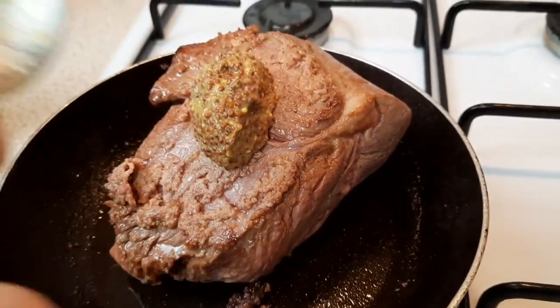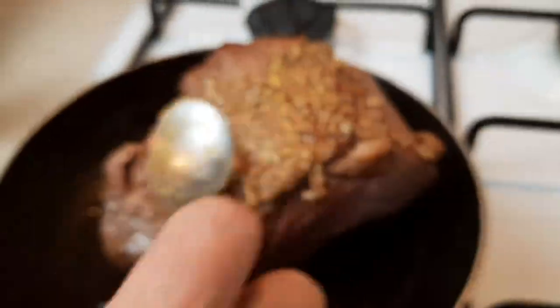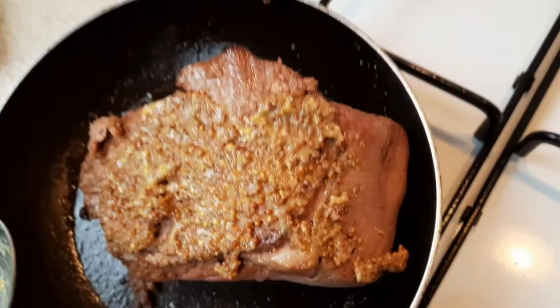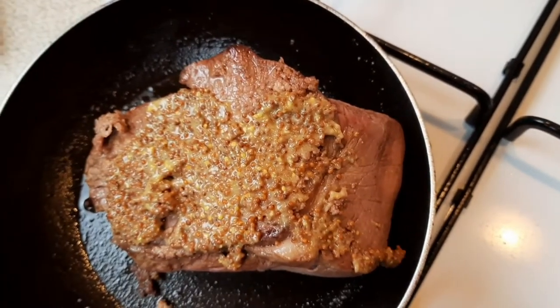We're adding whole grain mustard just to give it like a crust, but you can use whatever you fancy — horseradish, garlic.